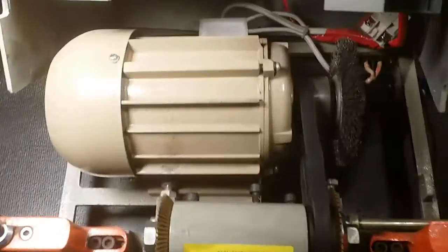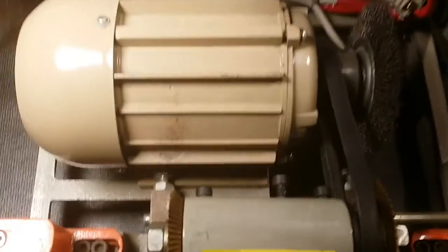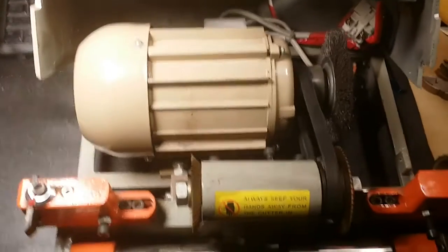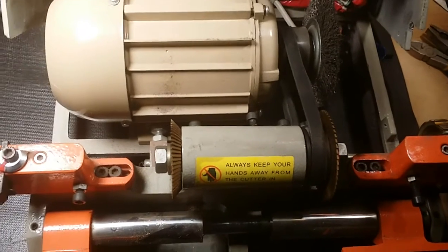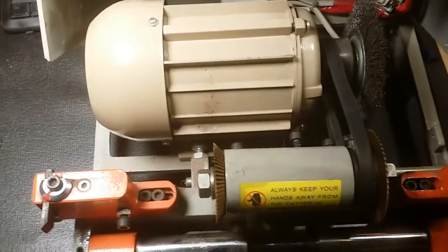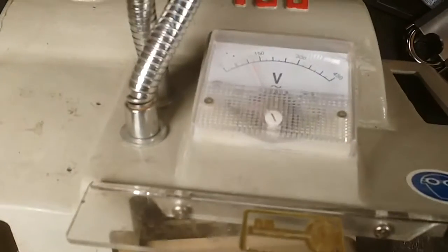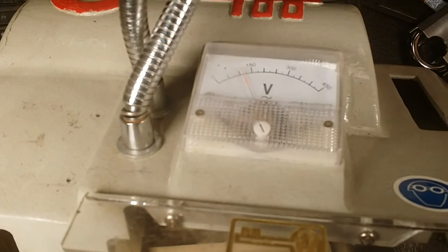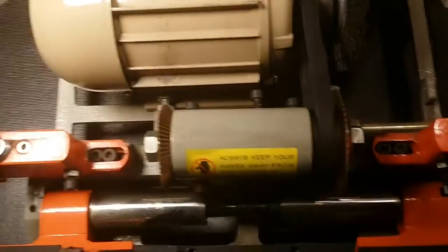I looked at the back of the motor and it's actually rated for 220 or 240 volts. As you know, in Canada and most of North America, 110 or 120 volts is our standard. This thing is also 50 Hz and we have 60 Hz — which isn't that big of a deal — but it's the voltage. The voltmeter on top reads about 110, so that's what we've got.